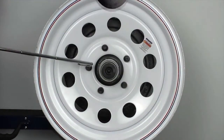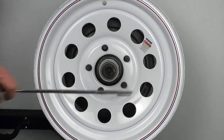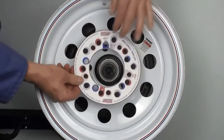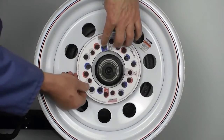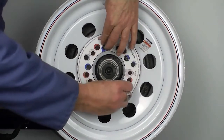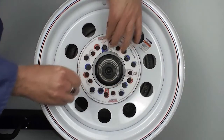Here we are measuring the bolt pattern from a 5 bolt spring axle. If you have an axle with a 5 bolt wheel, you will need to check the wheel bolt pattern or bolt circle. You can download the bolt circle template from our website. Measuring the bolt circle pattern will ensure that if you order an axle, your wheels will fit onto the hubs. The most common bolt pattern on a trailer with 5 bolt wheels is a 5 on 4.5 inch bolt pattern.